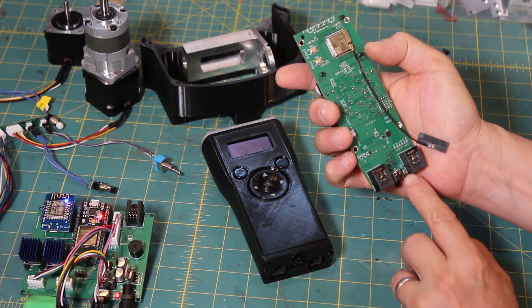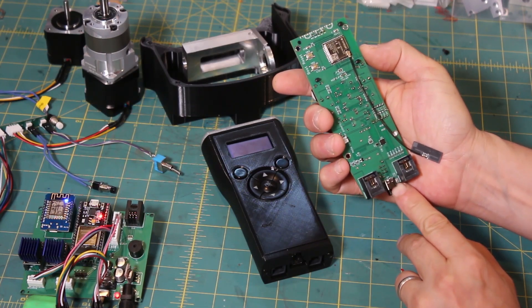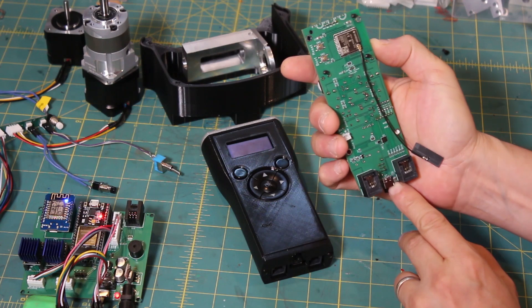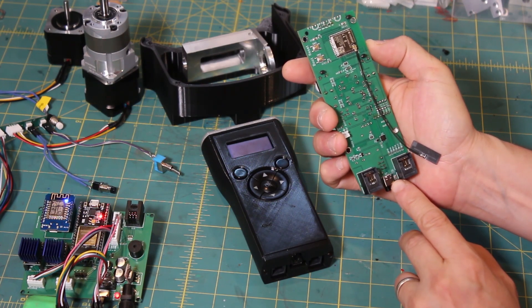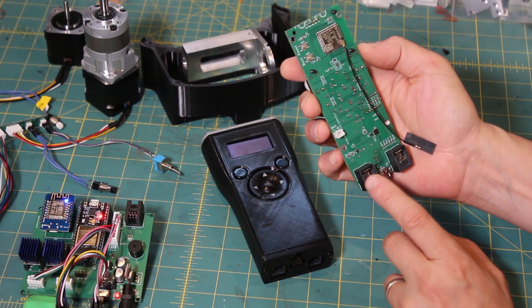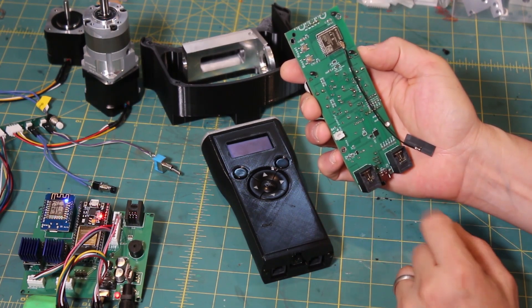While we're down here, there's also a BME sensor surface-mount soldered onto the board, so you can take advantage of having it read your temperature, humidity, dew point, and that kind of data.